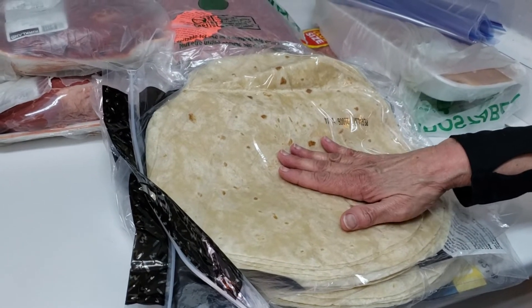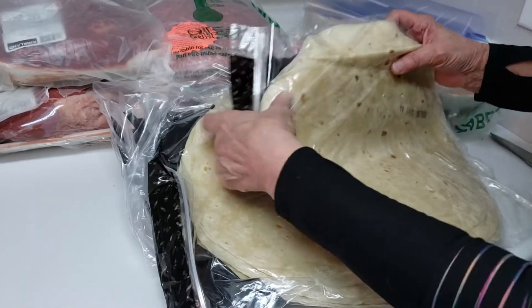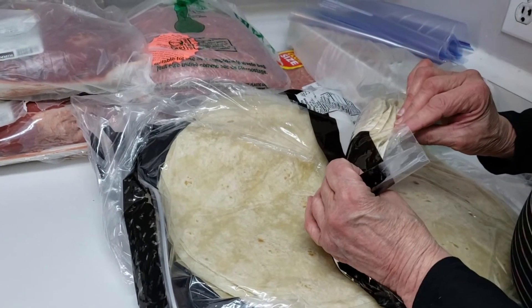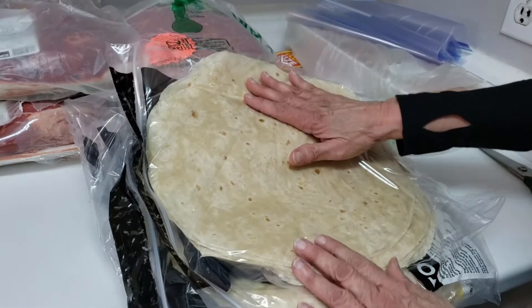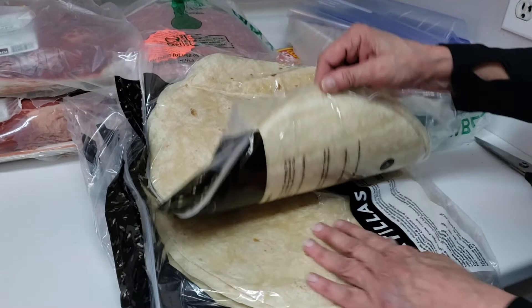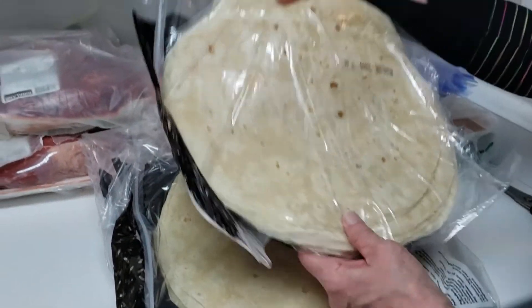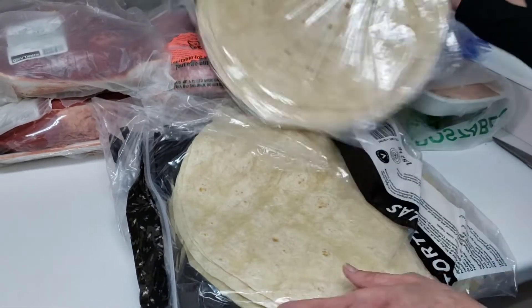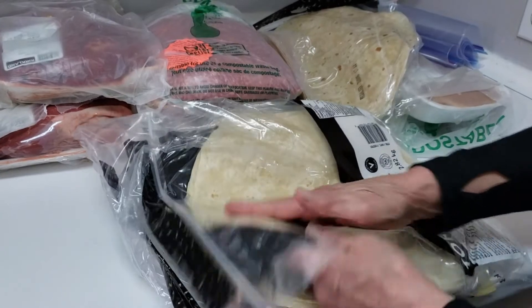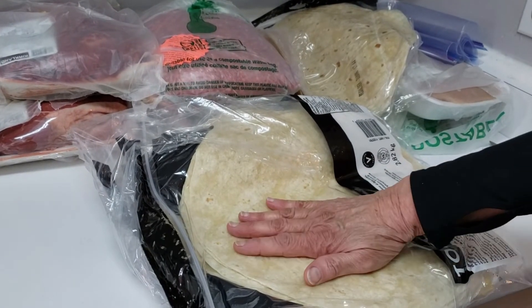These were $10 and you got three packages. I'd say at least 12, maybe 15 in here — it doesn't say on the package. They're massive, look at the size of them. So we're going to keep one here and the other two I'll keep in their original packages and they go in the big freezer.